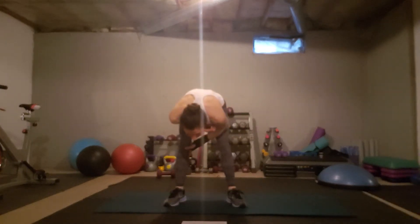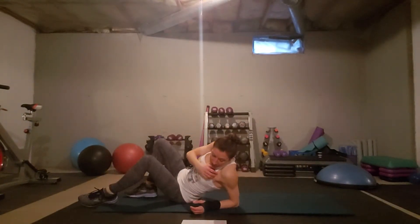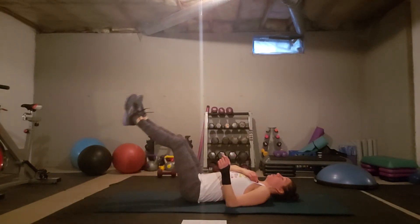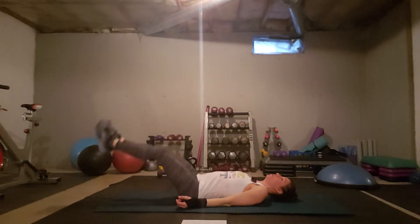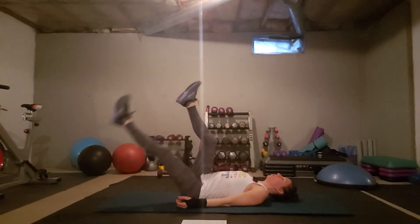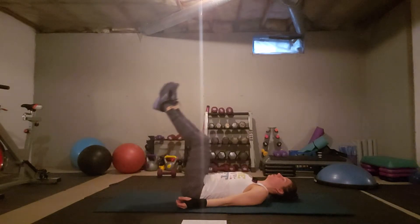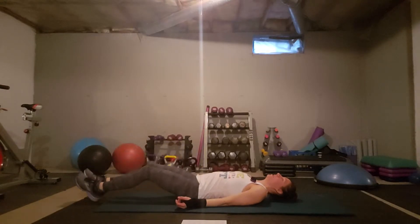On Fridays, we start with leg drops. A lot of this is on the floor, so make sure you have a nice comfy mat. We're going to start by lowering the legs. You can do both at the same time, or if you're having trouble, you can bend the knees, or you could do one leg at a time. Use that exhale to help you.